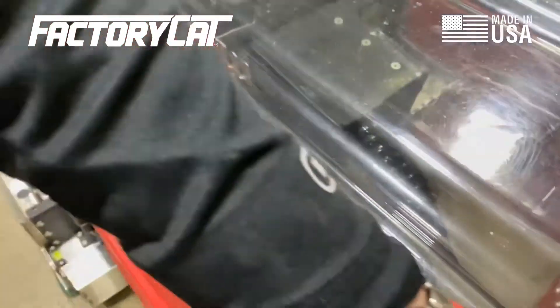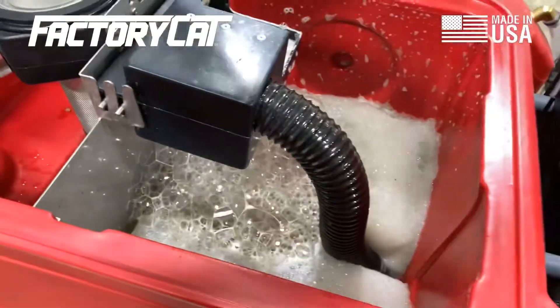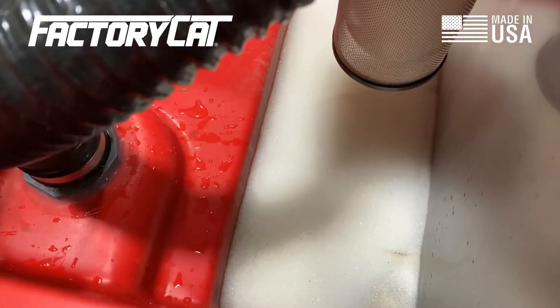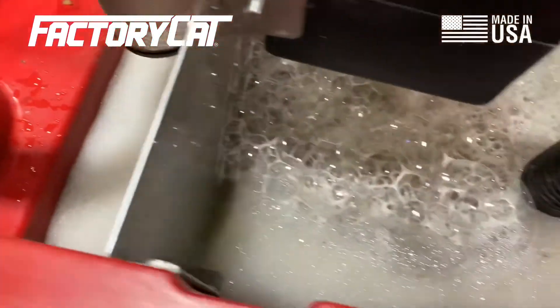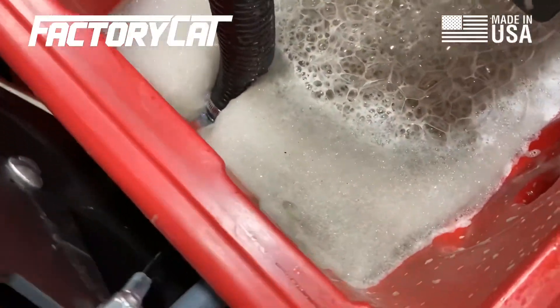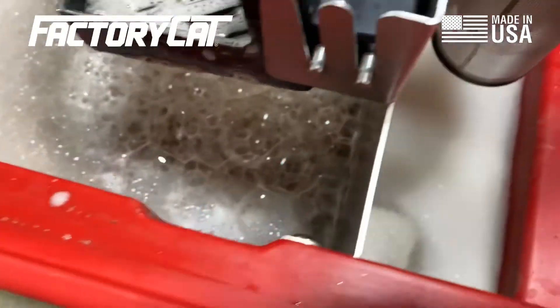Now after scrubbing for some time with some extremely foamy soap, you can see on your vacuum intake side very little foam where all the dirty water is actually coming in. It's pretty full, protecting your vac motor.